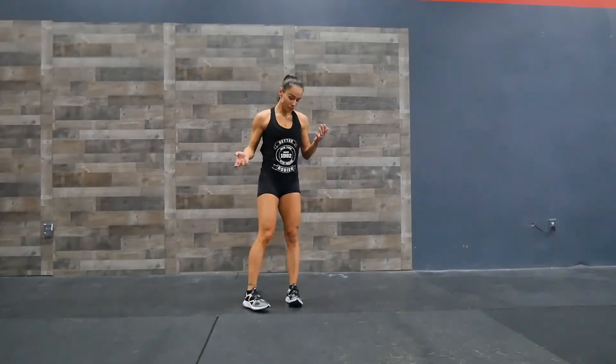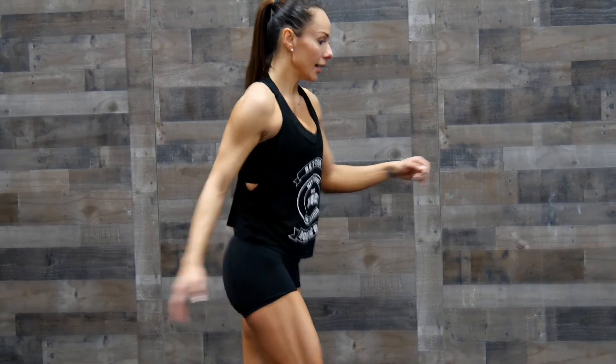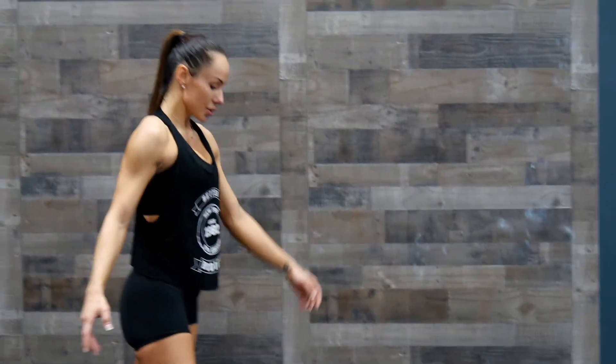Next one is a front toe touch. So we're going to stand here and swing your legs to touch your toes.